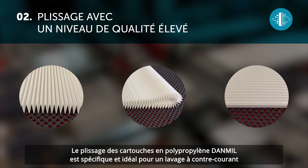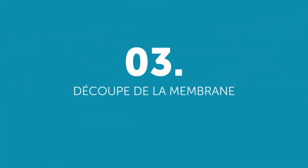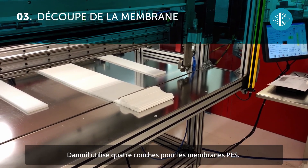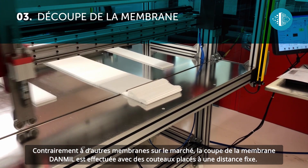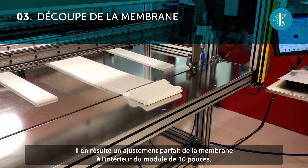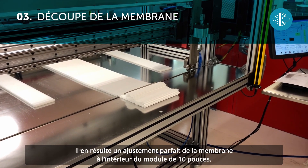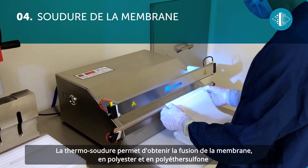The pleating of Dan Mill polypropylene cartridges is specific and ideal for back washing. Dan Mill uses four layers for PES membranes. Unlike other membranes on the market, Dan Mill membranes are cut by blades positioned at a fixed distance, allowing for a tolerance of 0.1 millimeters. This means that the membrane fits perfectly inside the 10-inch module.